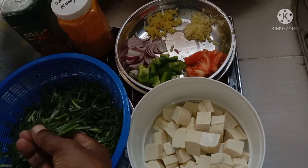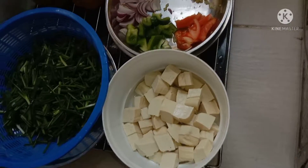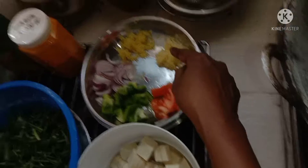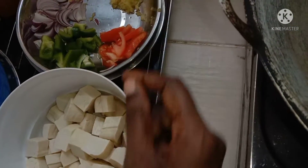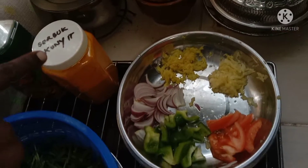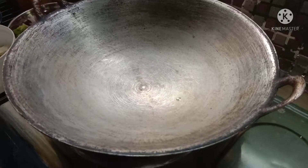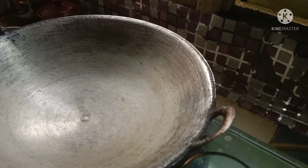I am going to put a piece of paper on a piece of paper. I will start with a piece of paper.